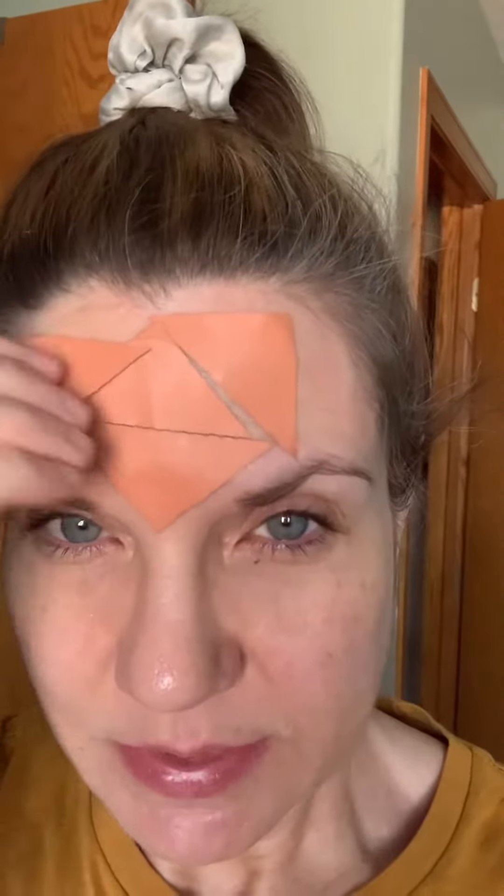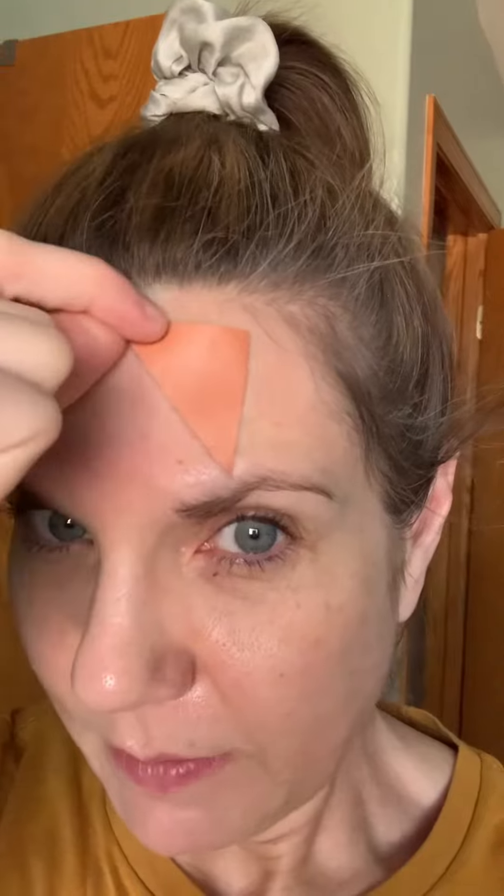I just woke up and I'm gonna take my frowny patches off. It's best to wet them down a little bit so that they'll come off a little bit easier. Before I take these off, just to show you — I did have a couple areas that I wasn't able to get last night because I couldn't see what I was doing. The whole point of these is to prevent your forehead from moving. You can see the areas that I missed, but the areas that had the patches are smooth.